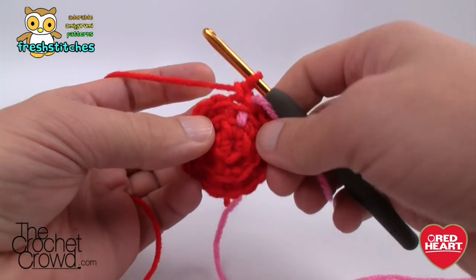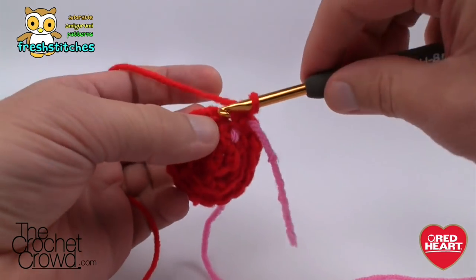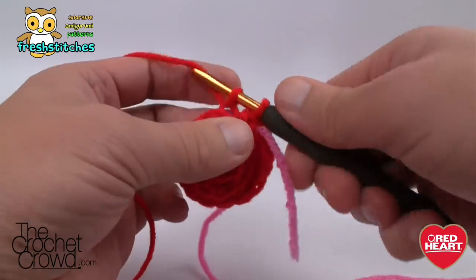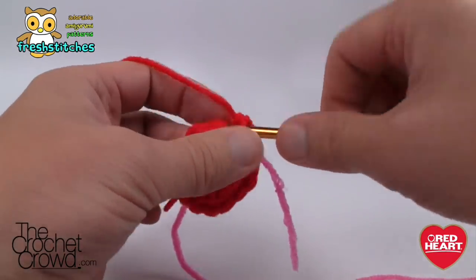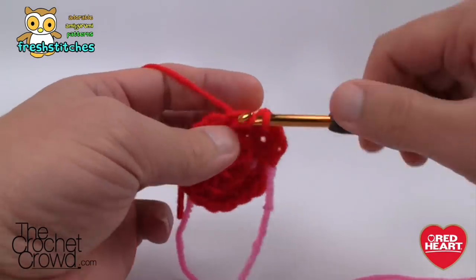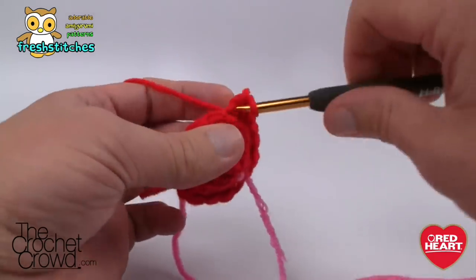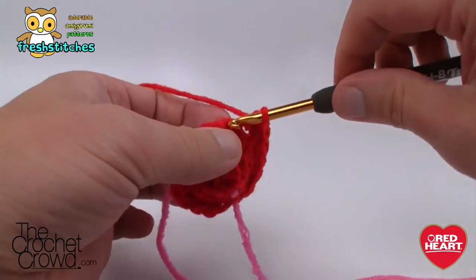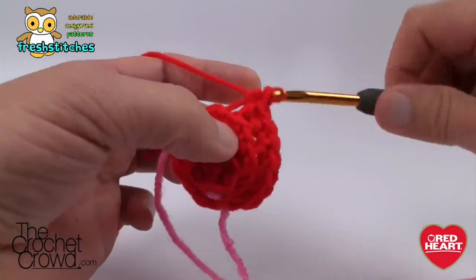Round four: single crochet twice in the first stitch, then one into each of the next two — so two and then two by themselves. Continue that same configuration all the way around, and I'll meet you back at the stitch marker ready to move on.